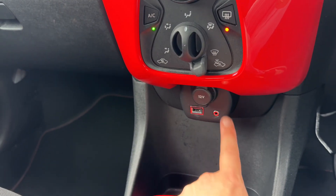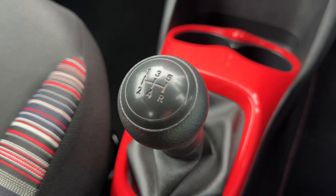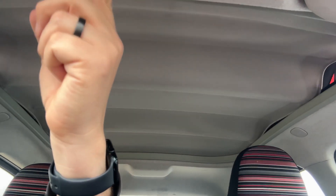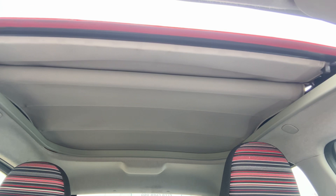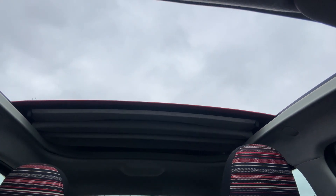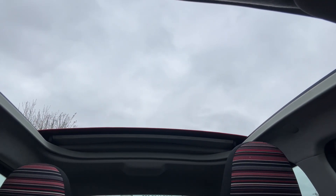We have a 12 volt charging socket, USB and auxiliary inputs, and then the five speed manual gearbox. One of the best features on this car is this massive sunroof area just here — there's a button you can push and this whole section will open up, giving you a massive open air area on this car.